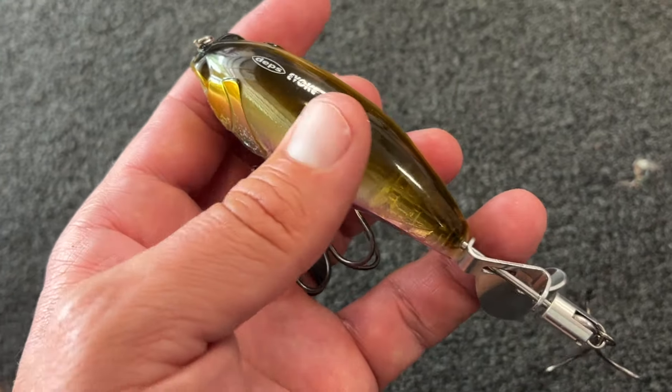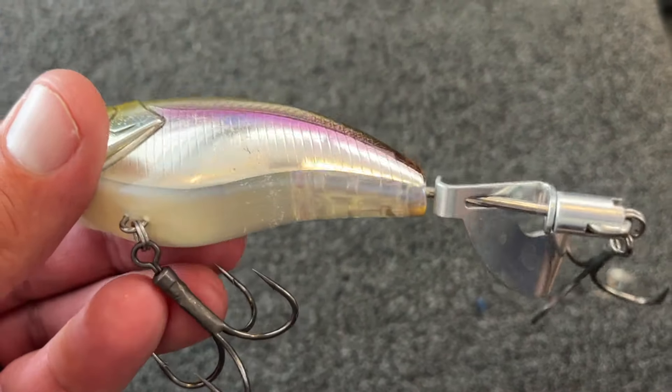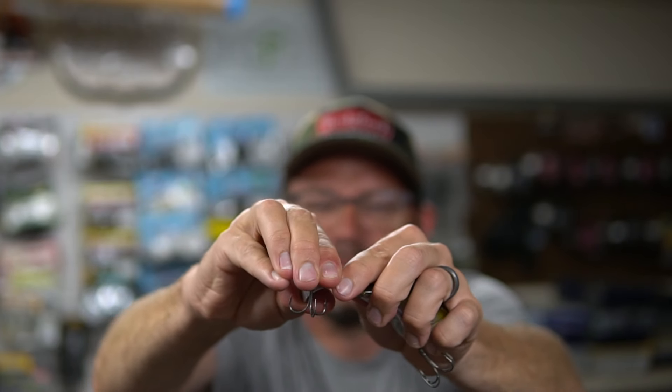This is a plopper-style bait — everyone likes Whopper Ploppers, Choppos, things like that. The biggest thing about this bait is it has a completely different sound, and that's because it has a metal plopper. You can also adjust it — bend it back and forth a little bit. I moved it in and it had a slower plopping sound. The sound is completely different from a Whopper Plopper or Choppo — those are louder, but this has a different pitch, more of a deep plopping sound. You can customize it by bending the blade, though don't bend it too much.